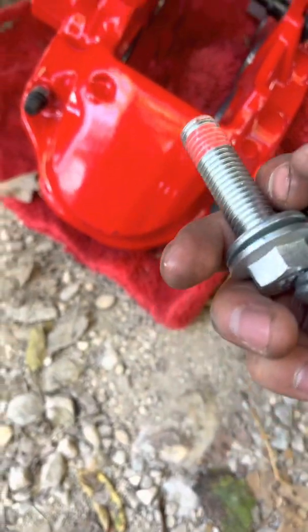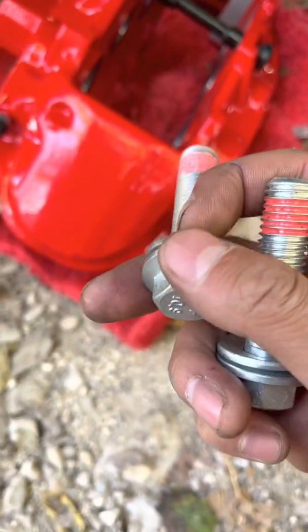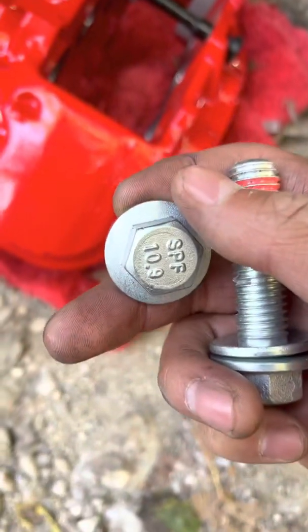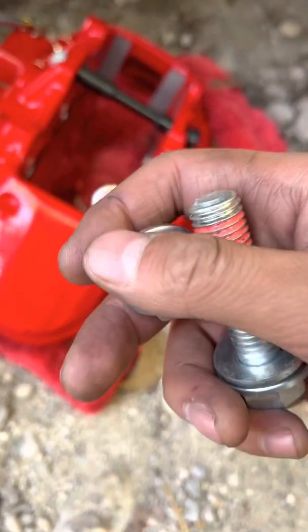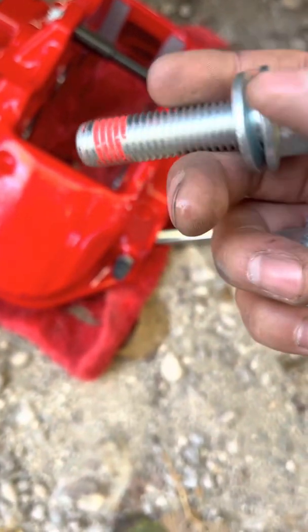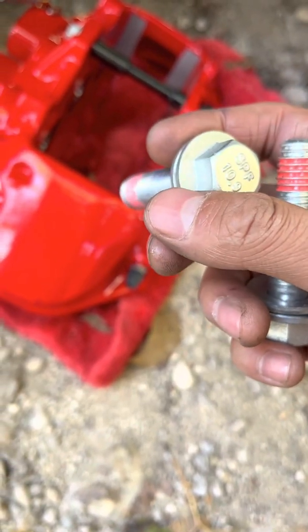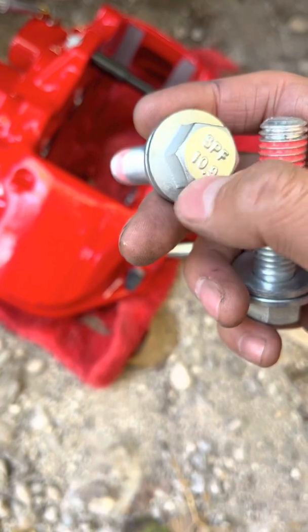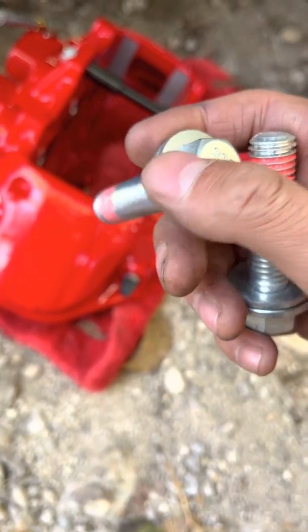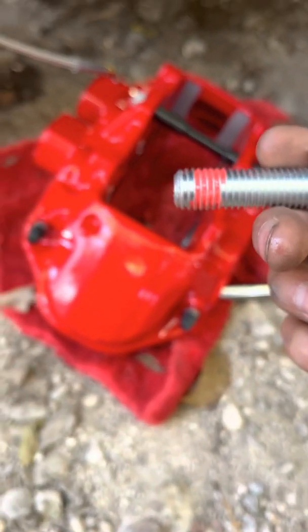To get these calipers back on, the easiest way is just to go to AutoZone. Ask them for a 2012 or 2015 Camaro ZL1, and then ask them for the caliper bolts. These were $5.99, really cheap and cost-effective. They are torqued to yield, so make sure that when you're doing this, you have all the correct specs and do not over-tighten. These do come with Loctite, so that's great.